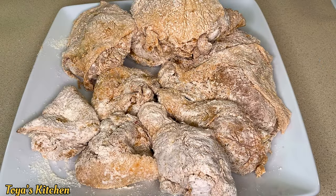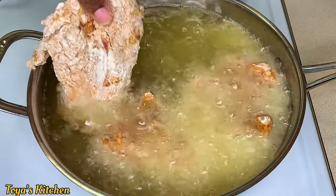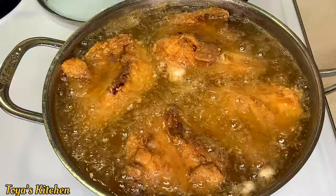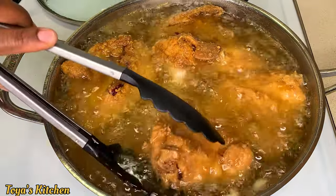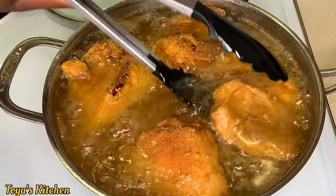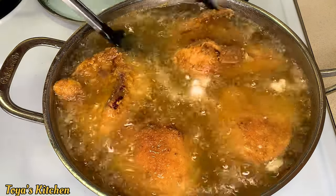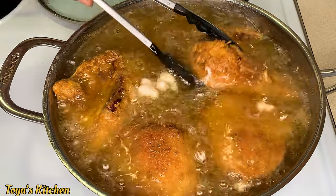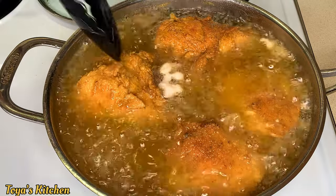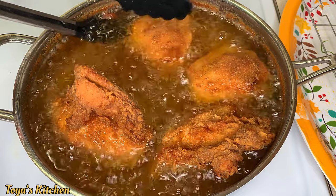Here I have a pot of vegetable oil heating up. We don't want the oil too hot because the chicken will burn on the outside and not cook on the inside. We want to cook on medium to low heat — you want the oil hot but not too hot, about 350 degrees. Cook each side for about seven to eight minutes, then flip for another seven to eight minutes. The thicker pieces take longer to cook.